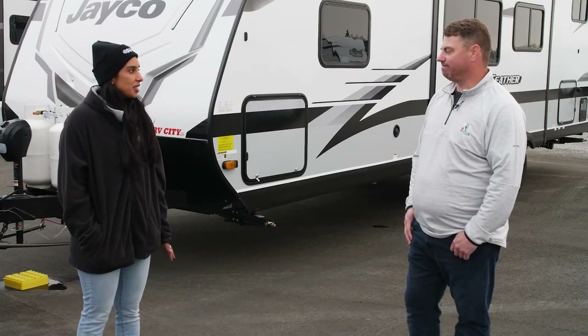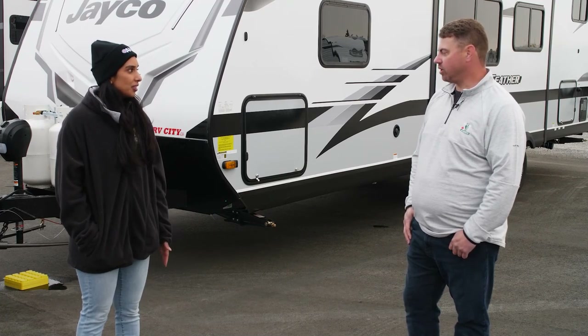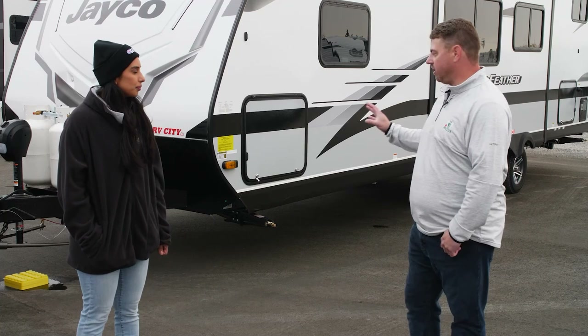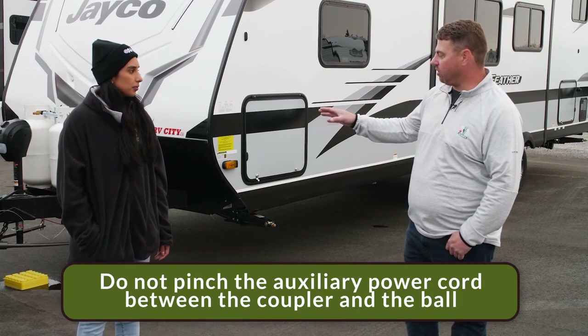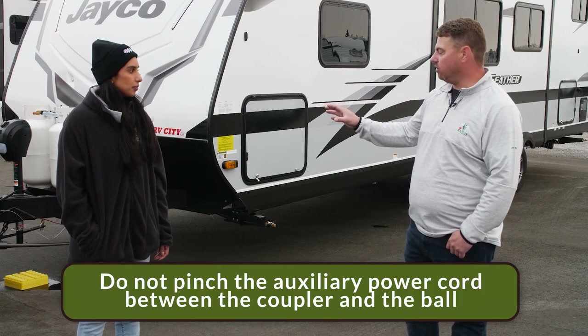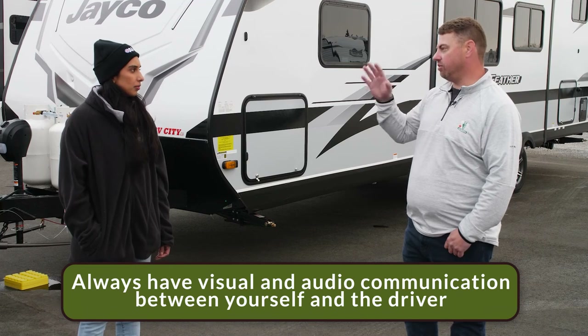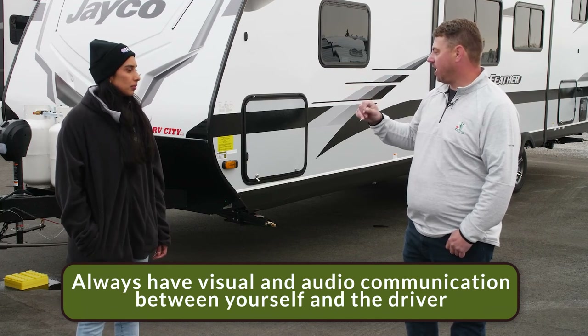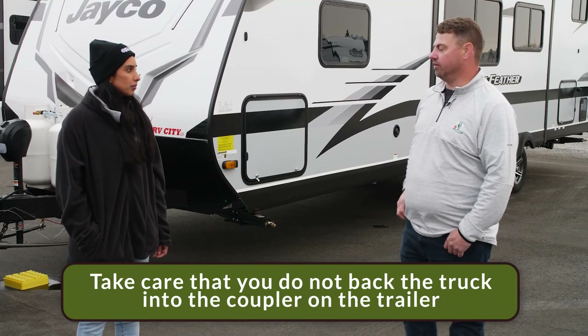Here are some do's and don'ts to keep you safe and worry-free. When hooking up on a hill, block the tires. Never pinch your seven-way cord between the coupler and the ball. Always maintain visual and audio communication with your driver, and make sure you don't back the truck up into the coupler of the trailer.